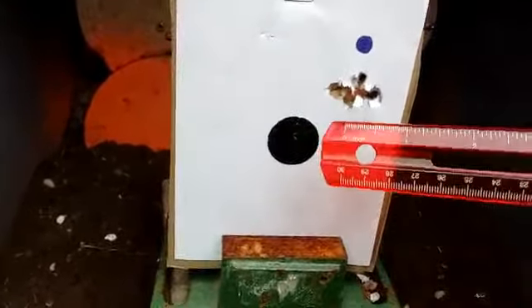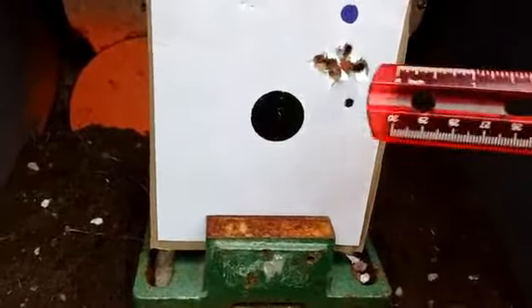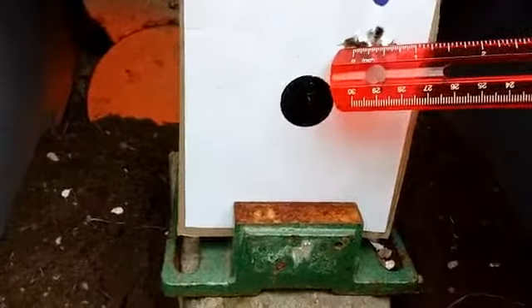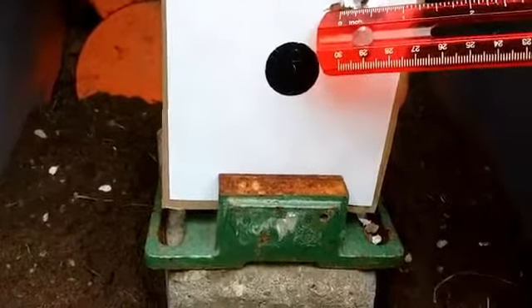It kind of rocks a little, so your shots can wander in this direction sometimes if you're not steady enough. I just took a few quick shots here, and that's three quarters of an inch center to center right there.